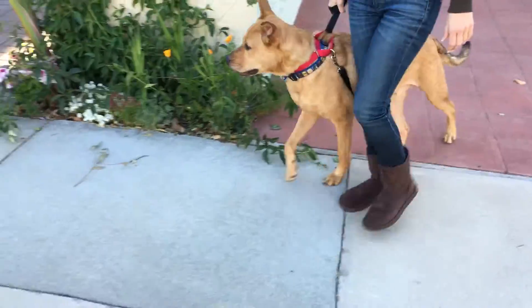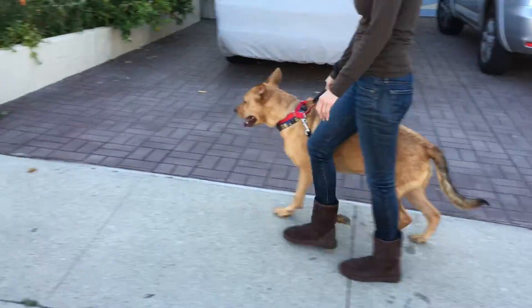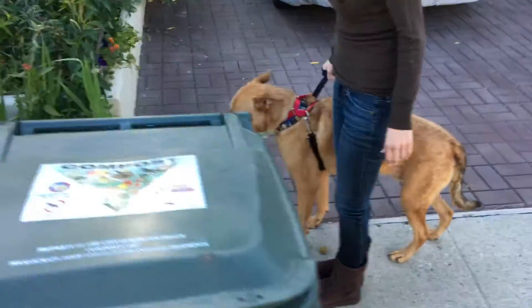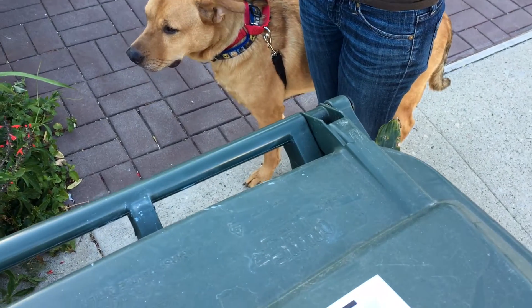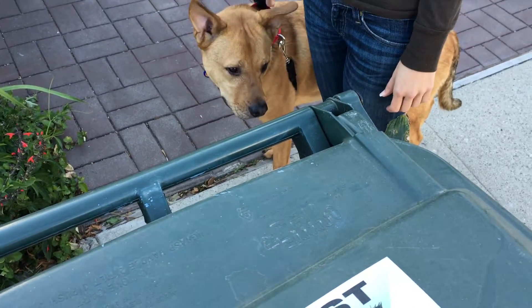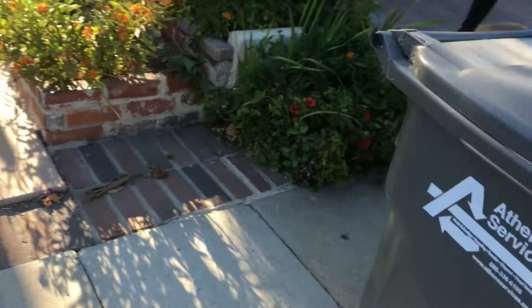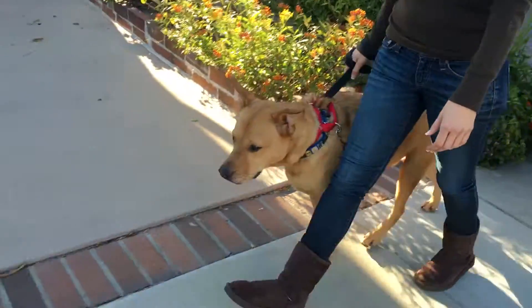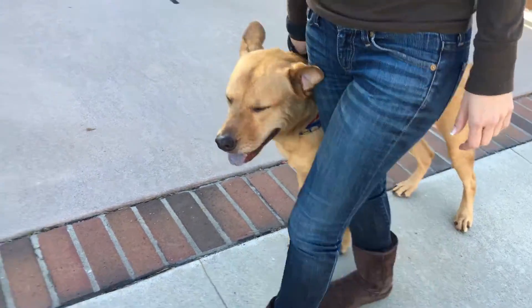We're just going to walk up and down in front of your place, not going too far for right now. How does this compare to how he normally is on a walk? Is he already in more of a mellow mood? He's a little more mellow — he seems tired, but his breathing has picked up. You can tell he's ready. Once we get up to here, we're going to stop and put him in a sit. I want faster.